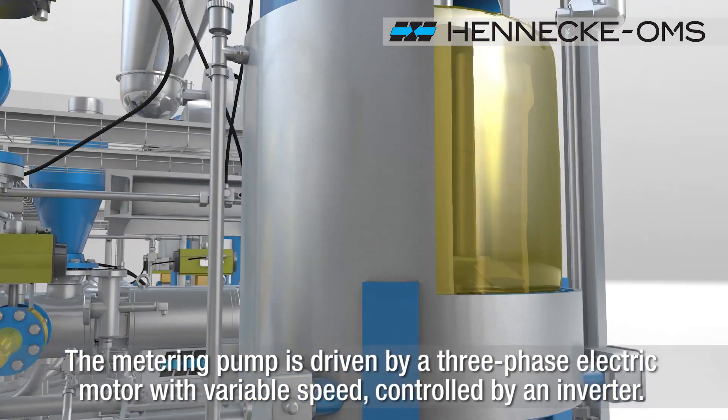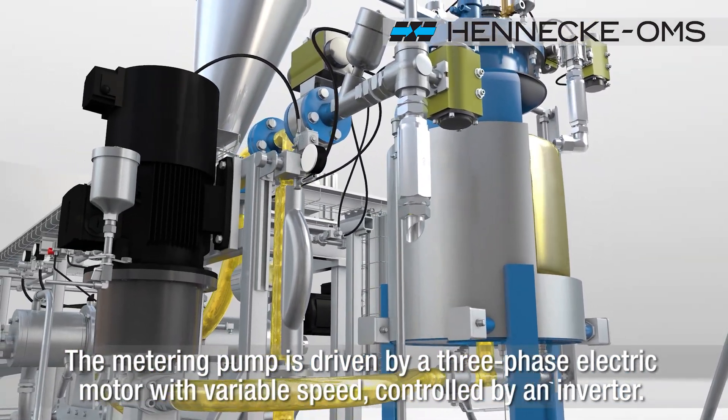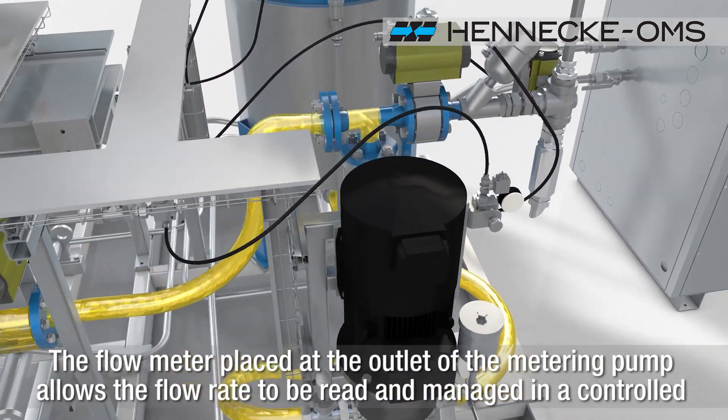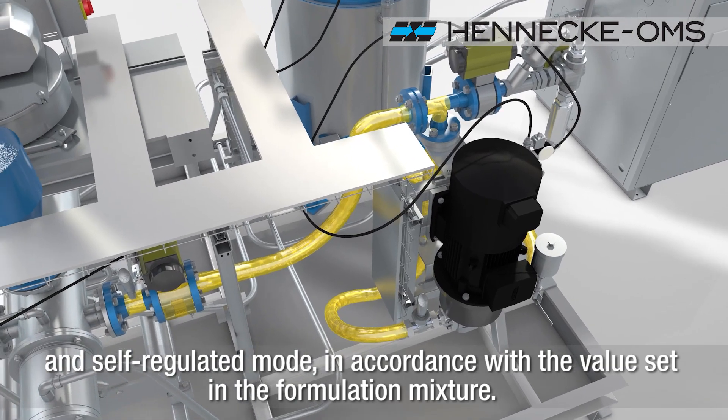The metering pump is driven by a three-phase electric motor with variable speed, controlled by an inverter. The flow meter placed at the outlet of the metering pump allows the flow rate to be read and managed in a controlled and self-regulated mode, in accordance with the value set in the formulation mixture.